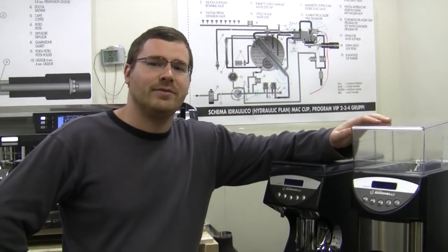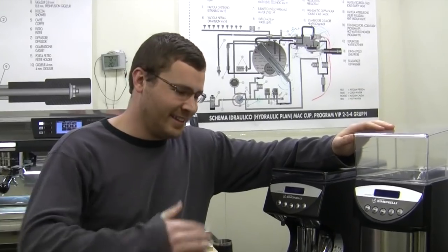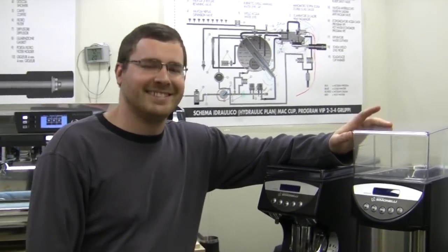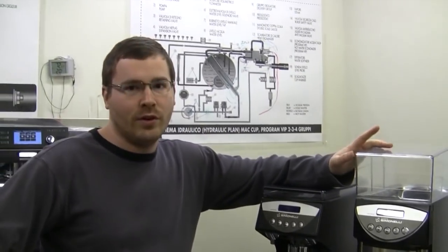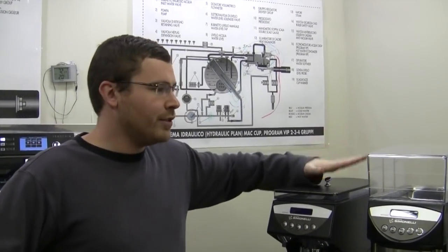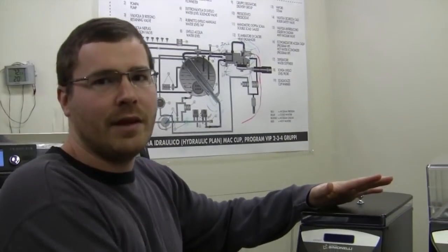Hello Brandon. You have a trio of terror here. I have wonderful grinders for you. These are miniature grinders — the Mythos series by Nuova Simonelli. They come in three different varieties and they're functionally the same inside, with just minor differences.